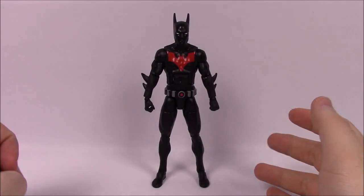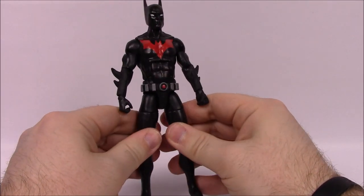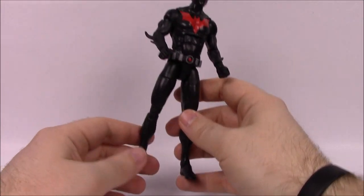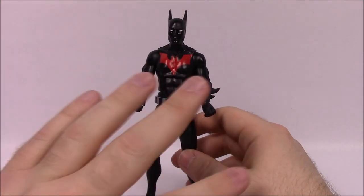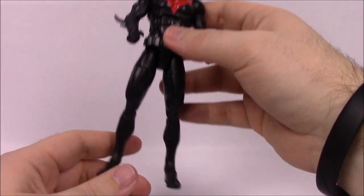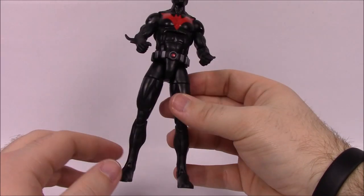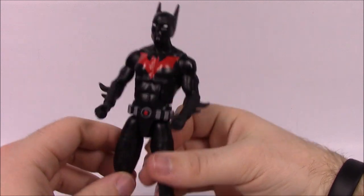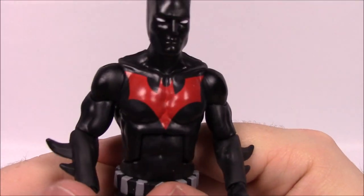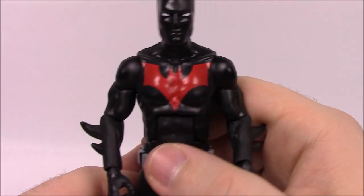Next up is Batman Beyond — Terry McGinnis. We had the Batman Beyond TV show back in the 90s, and it's cool to see Batman Beyond continue in the comic series. The time period doesn't really work with the old TV show continuity, but I like that they threw him in. For Batman Beyond, it's pretty simple — just a Batman-like design, skinnier than Batman, in an all-black suit with no color variations.